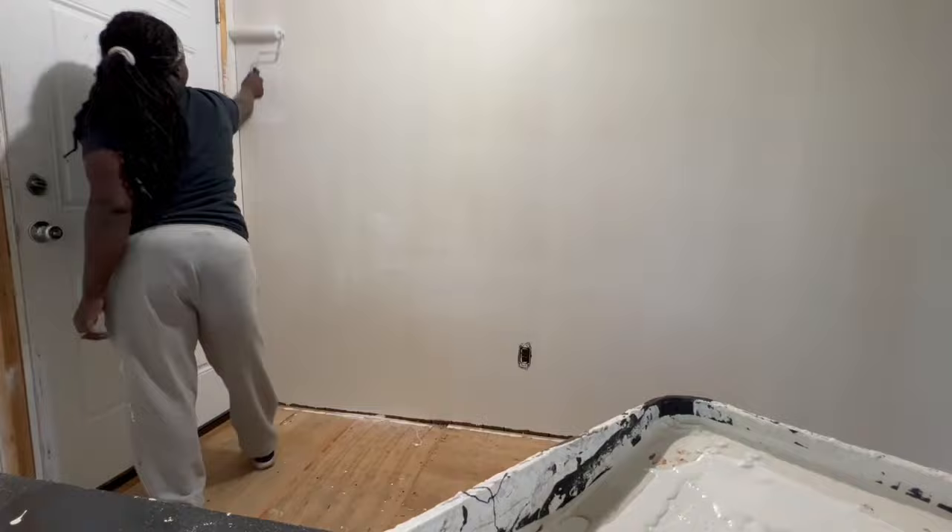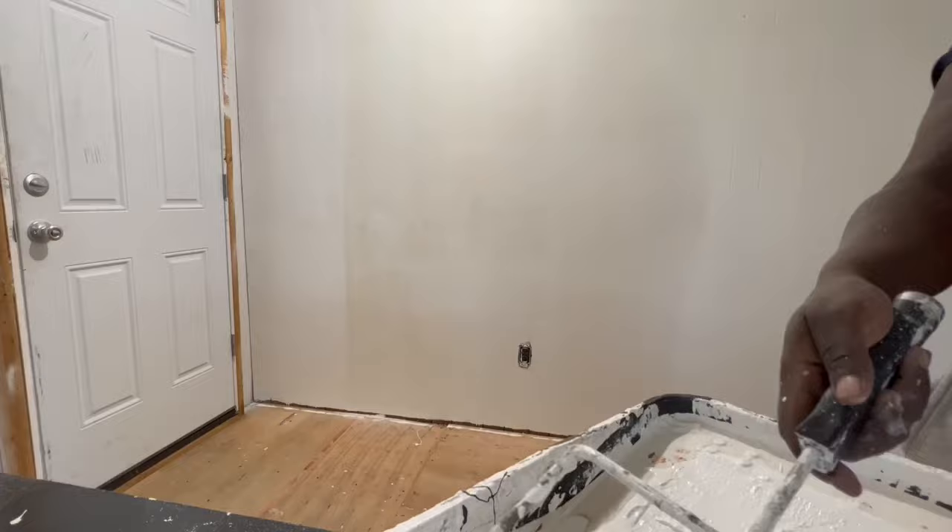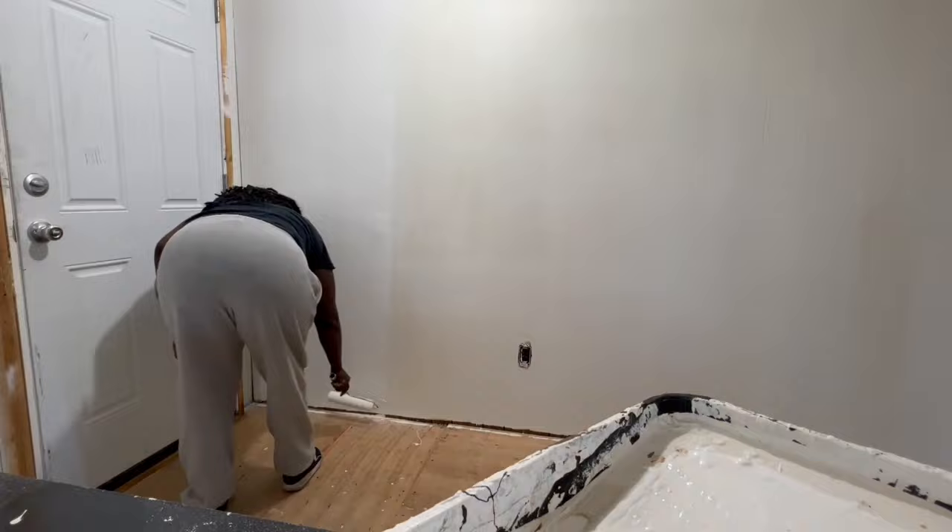I lost track of how many times I painted that wall — it just kept on bleeding through. So I just lost track and continued on until I got it as bright as I could.